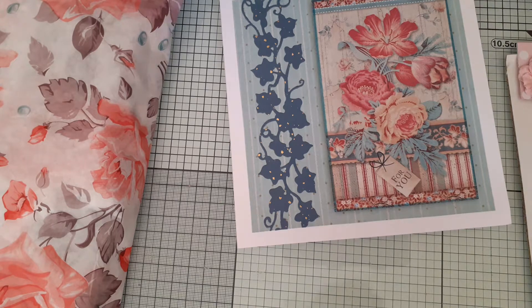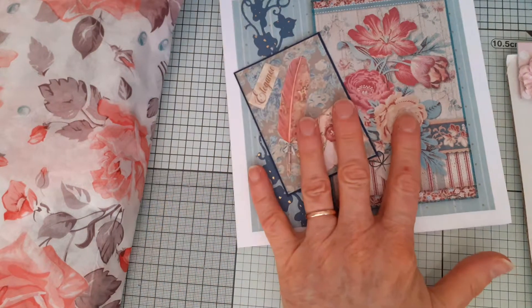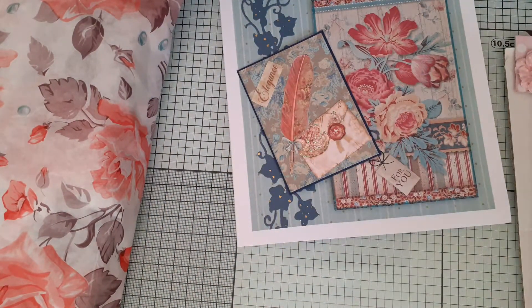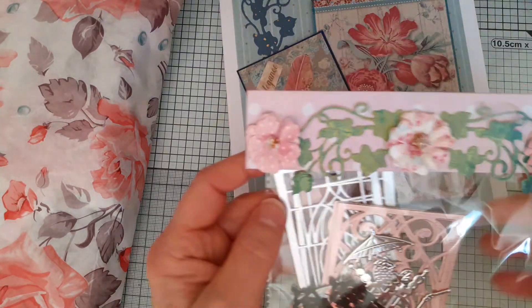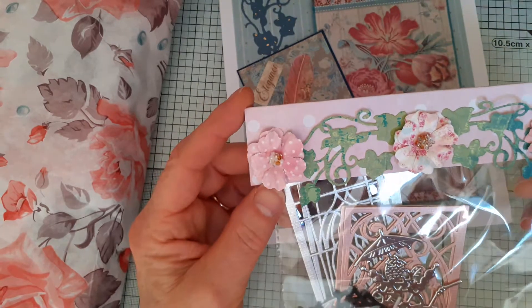She likes fairies, fantasy, Victorian era, vintage, pinks, blues, teal, silver — so there we are. I think that's reflected in what she's sent me. And these are the die cuts that she's sent me, so again, look at this beautiful topper on her bag.